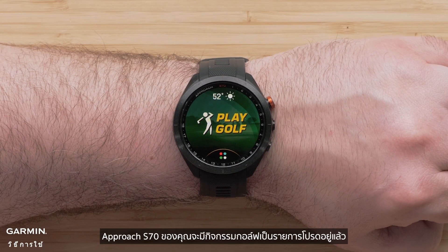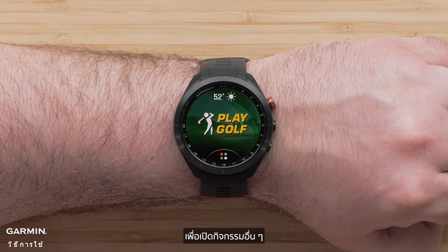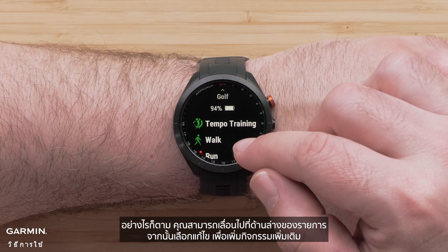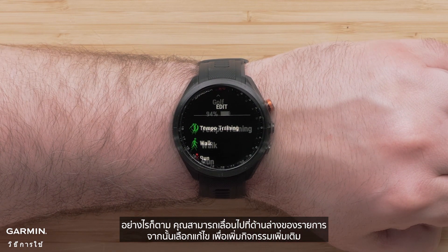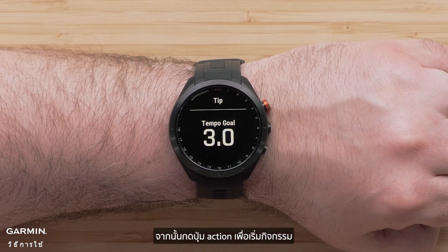Your Approach S70 will already have the golf activity as a favorite. To open other activities, tap the icon on the bottom or swipe up. Your watch will already have a preset list of activities to choose from; however, you can always scroll to the bottom of the list and select Edit to add additional activities. To open an activity, tap it, then press the Action button to start the activity.